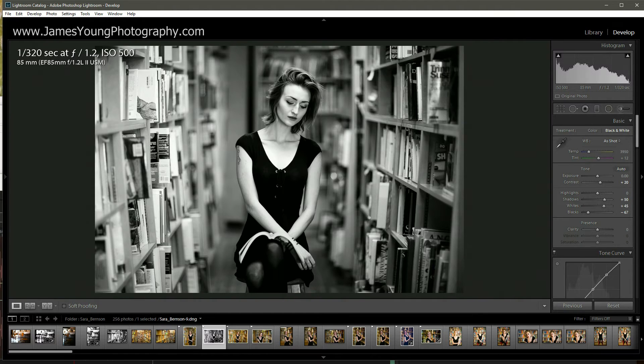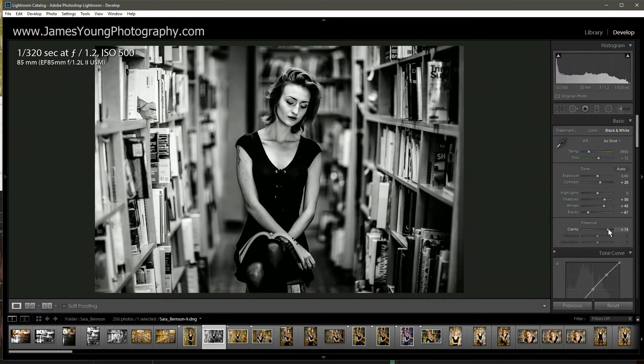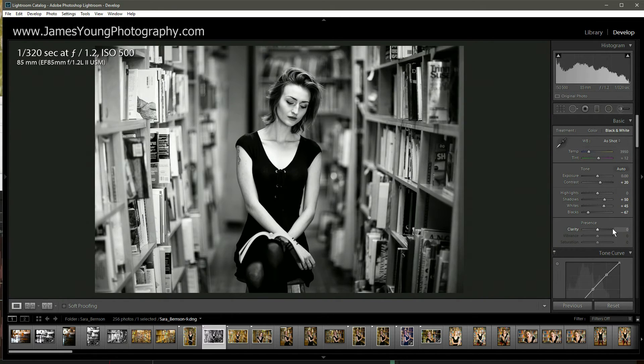I previously mentioned that I place a big emphasis on the way the subject looks — watch what I mean by that. I want to add clarity to this because I want to add a lot more detail. But when I add detail to it, notice what happens to the subject — the books look amazing and the scene looks great, but the model starts to look not so good. So we're going to remove that and do a couple of things.